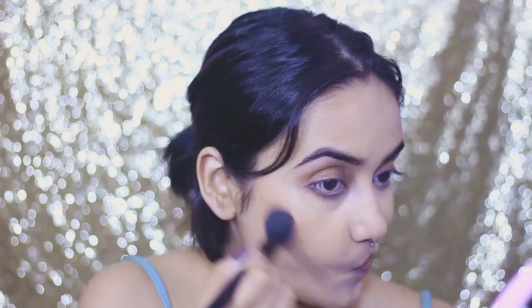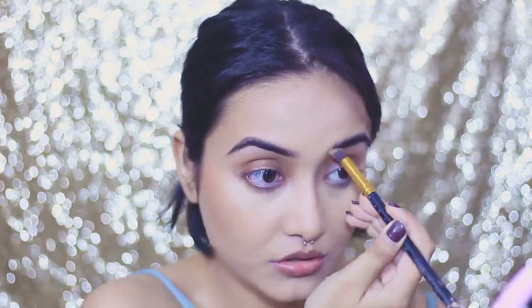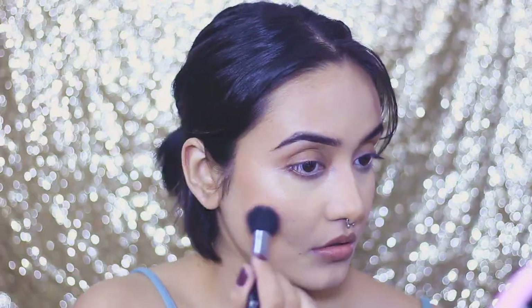For contour, blush, and highlight I'm reaching for the Sugar Contour Deforce palette in the shade Subtle Summit. I'm applying the contour first, then the blush, and then the highlighter. And with that, my face is done!